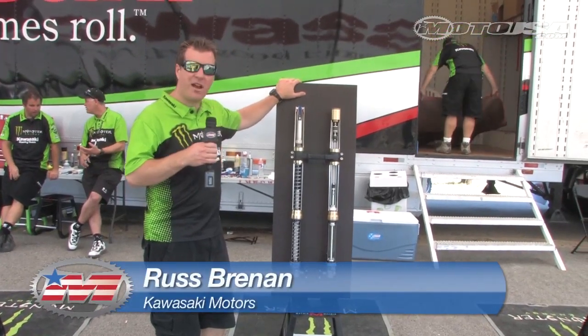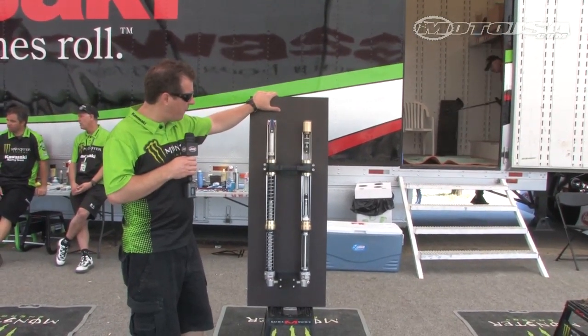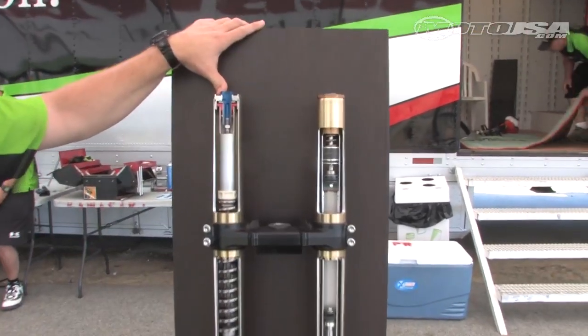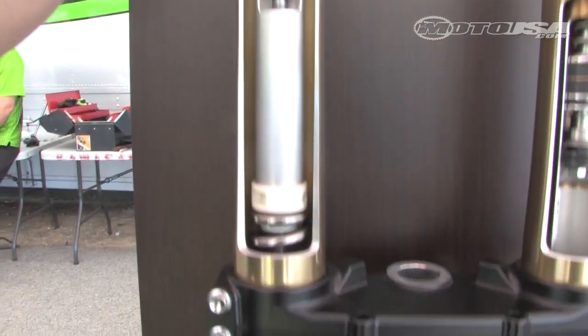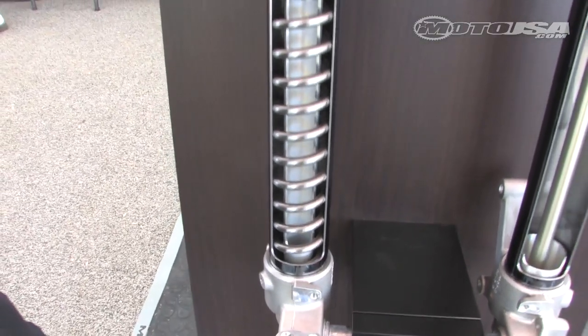Hey guys, this is the cutaway of the new fork. This is a Showa Separate Function Fork, the SFF. So this gives you a good idea of what's going on internally. As you can see here, on the right fork leg — the one nearest to me — you'll see the spring. Now the spring on this is obviously heavier than if you had a spring in each fork leg, but there are obvious benefits to that, so we'll go into that.